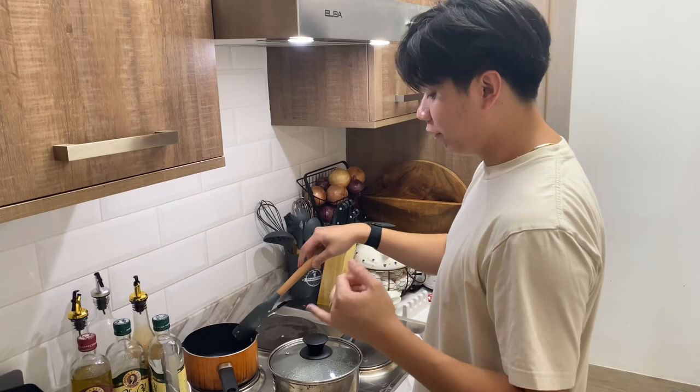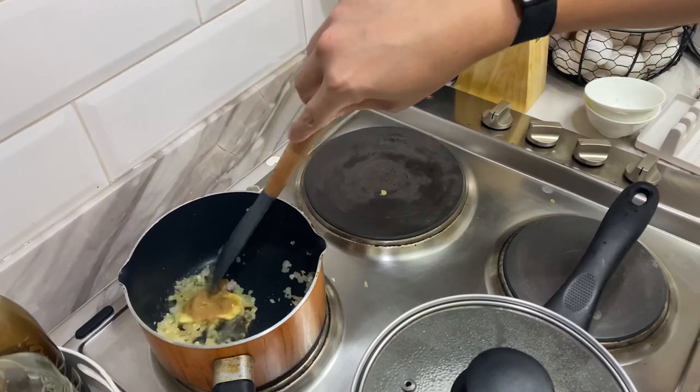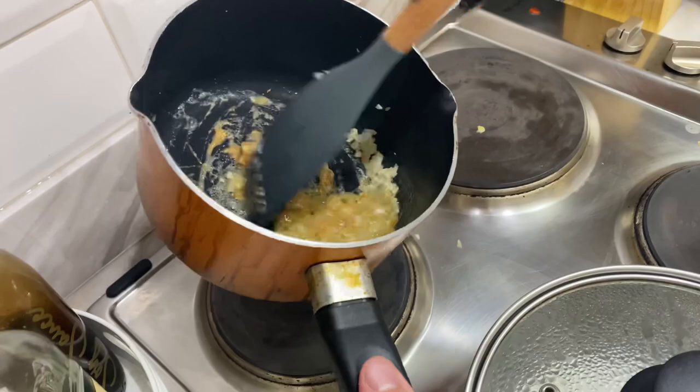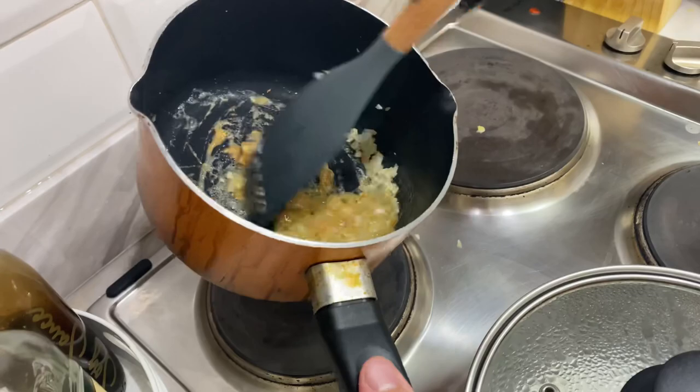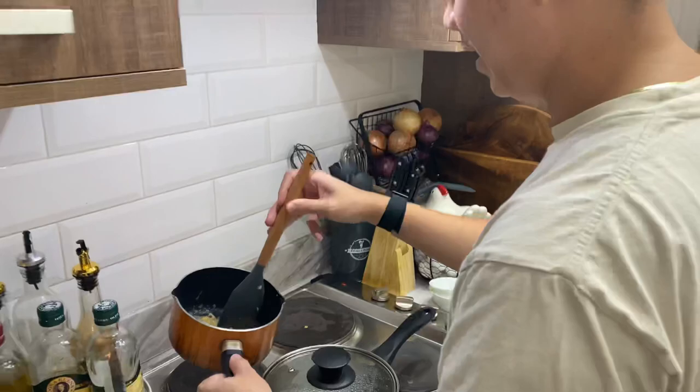When your onions and garlic are cooked through, you have to be super fast. First add the butter so it doesn't burn, and as soon as that goes in, follow it with the peanut butter. If it looks a little too hot, you can raise the pan a little bit to let it cool down ever so slightly. When you get a consistency that looks like this, it's becoming okay. We put peanut butter to give a nutty flavor to our ramen.